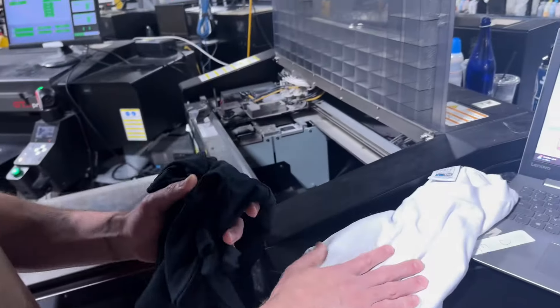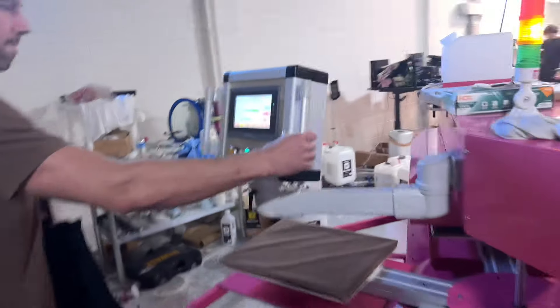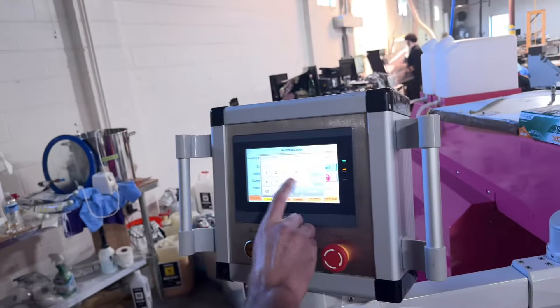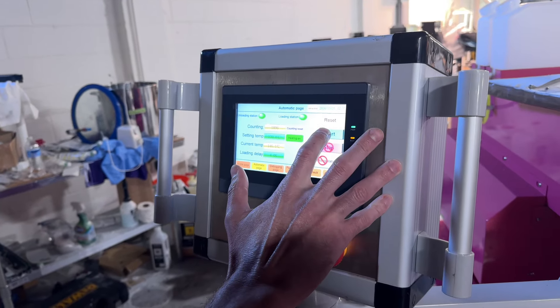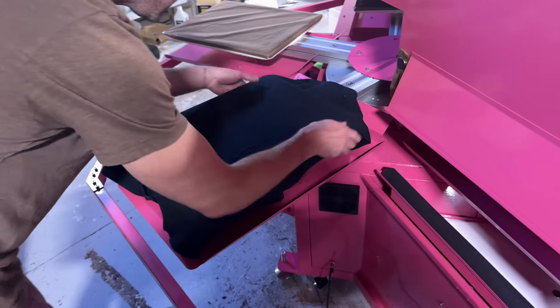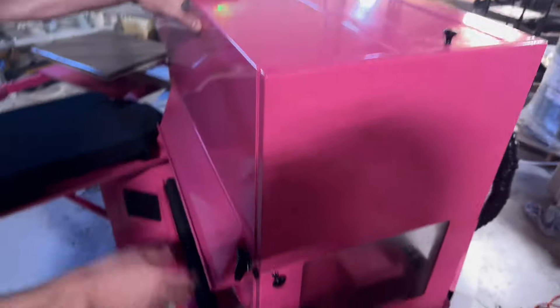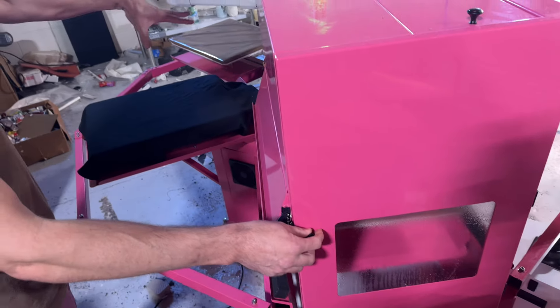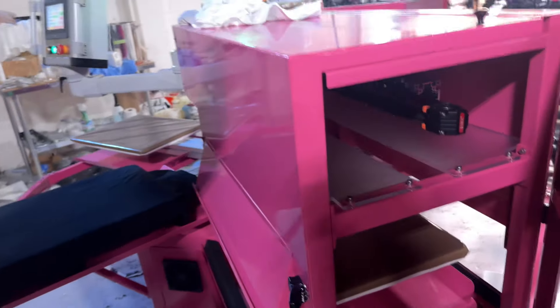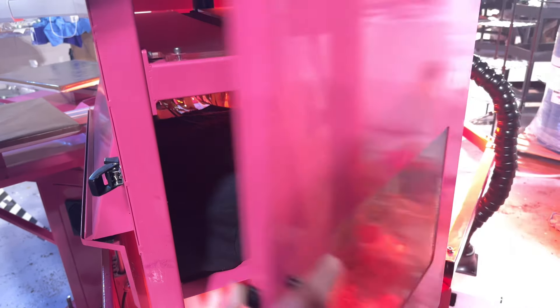We're going to print the white tee first, and then we're going to print the black tee second. But first I want to show you what pre-treat is. We're going to take this over to our custom made pre-treat machine. This machine is ready to start pre-treating, so I'm going to hit start. This is where the pre-treat sprays onto the shirt. We usually keep this closed, but for the video I'm going to open it up and hit the pedal — and you can see the pre-treat sprays onto the shirt.